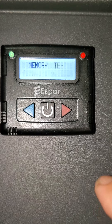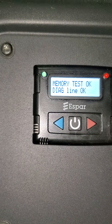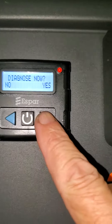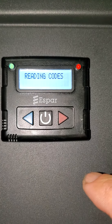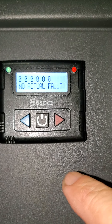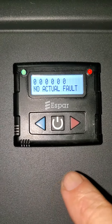It'll do a scan of itself. Then it'll ask you if you want to diagnose it. I know mine is clean or whatever, but I'm going to do yes. It'll do a diagnosis. No actual fault. So now I can press the start button and move to the next screen, or I can just let it go and it'll go to the next screen.